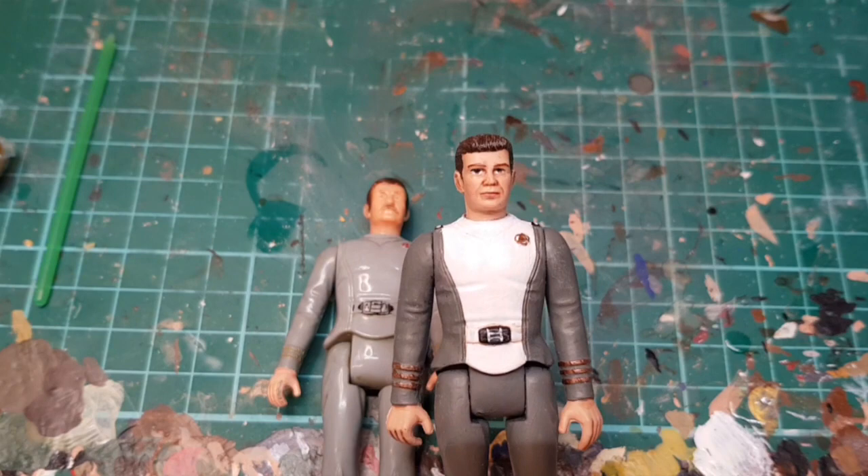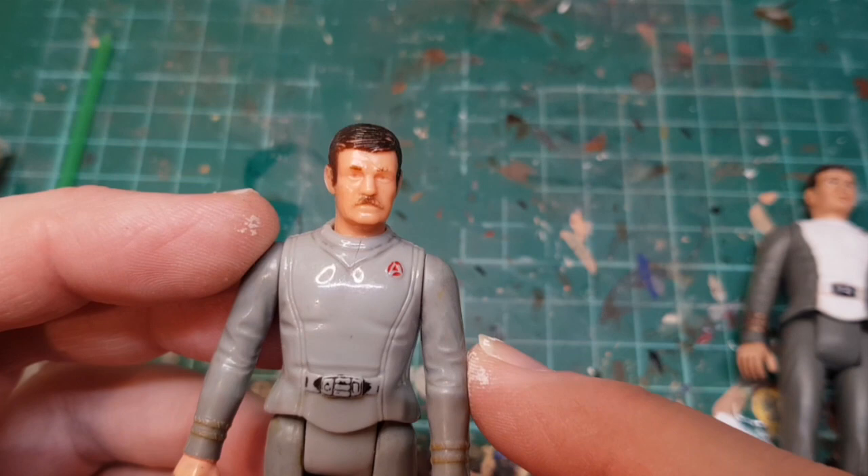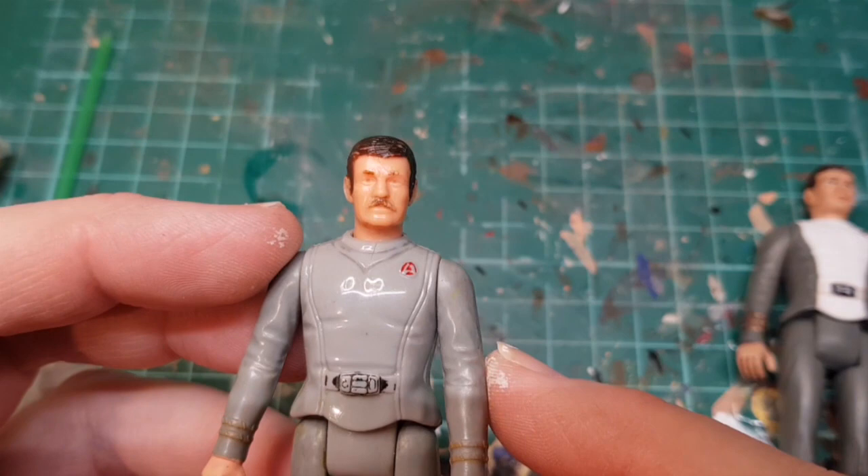At a recent convention, for a couple of quid, I picked up a Scotty. This is a spare Scotty — he is absolutely grimy. Again, not a bad likeness.